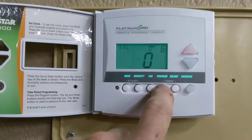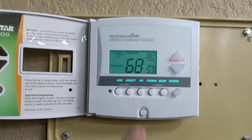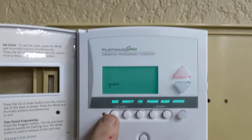Once you do that, then you go back to the programming and now you can work on programming it. Press program again, and then you would press mode.